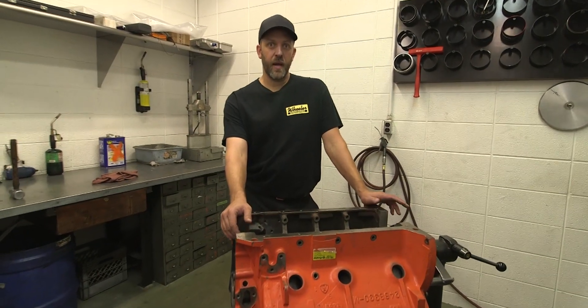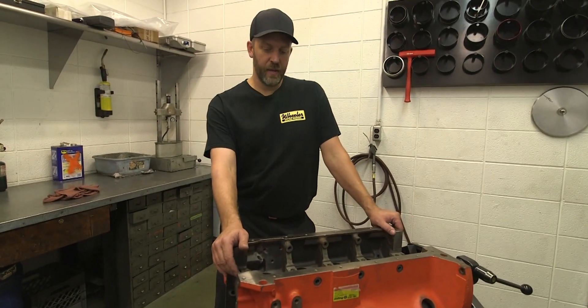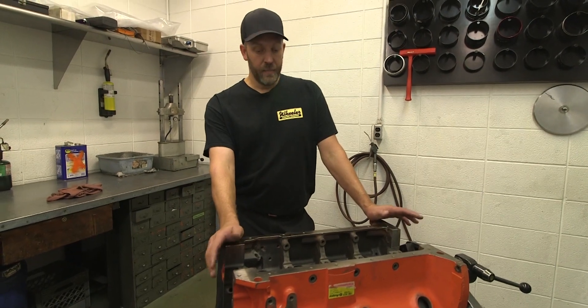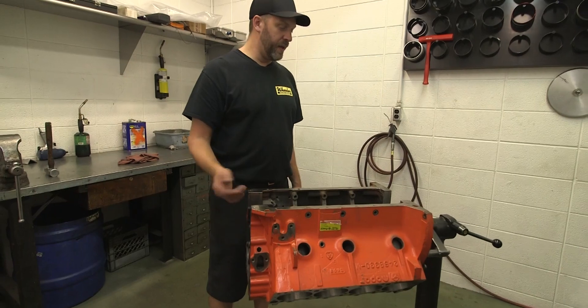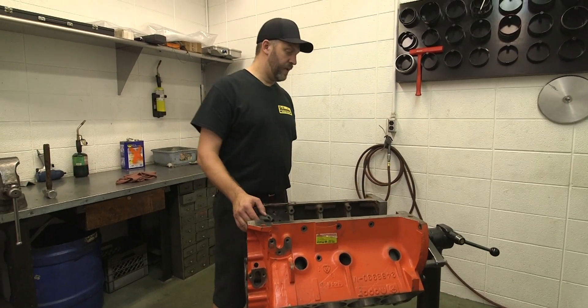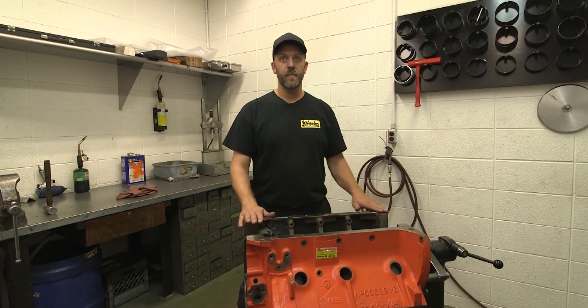We got the block all cleaned and dried off here. We got it in the assembly room, so I'm going to start by putting in new frost plugs, core plugs, cam bearings, and tower bushing, and then we'll get the cam in and go from there.